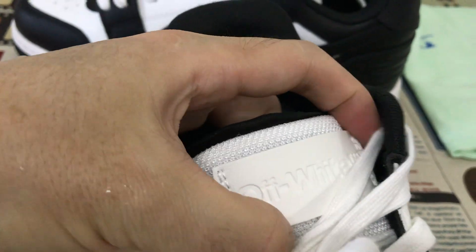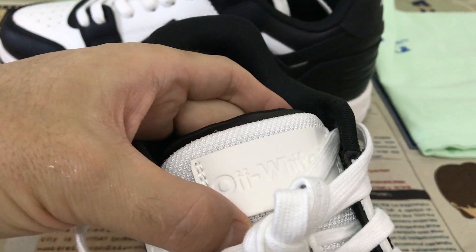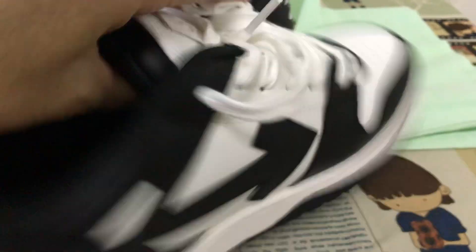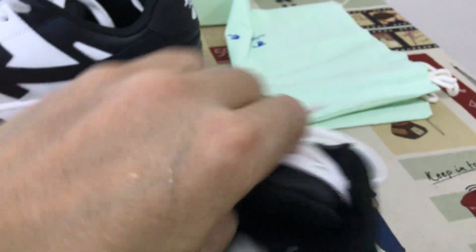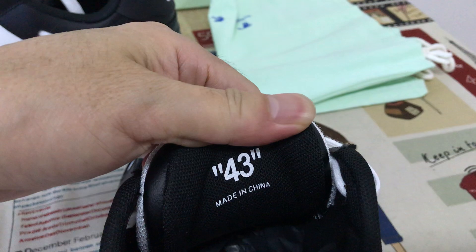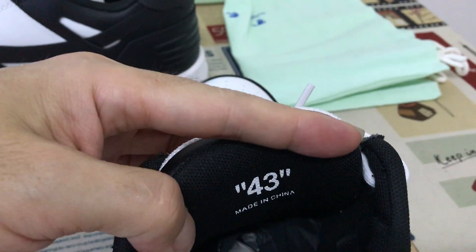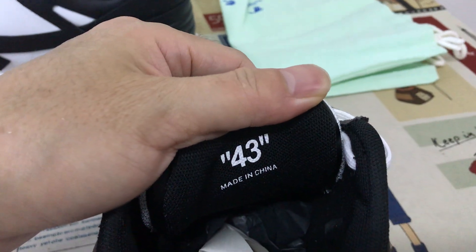Okay, here's the tongue label — tongue label with the embossed design, and strong form inside. Here's the size: size 14, and it says made in China.